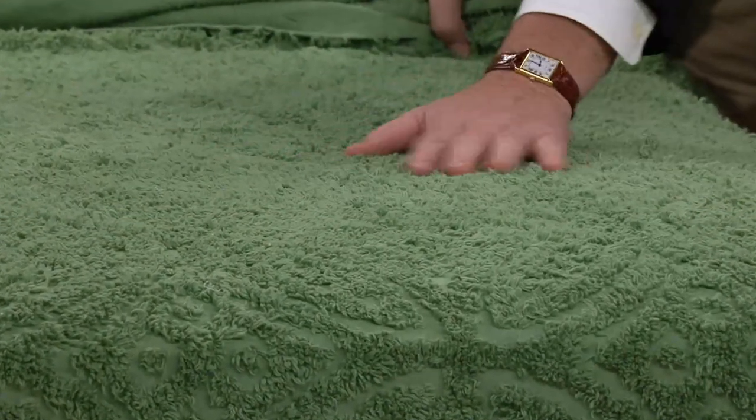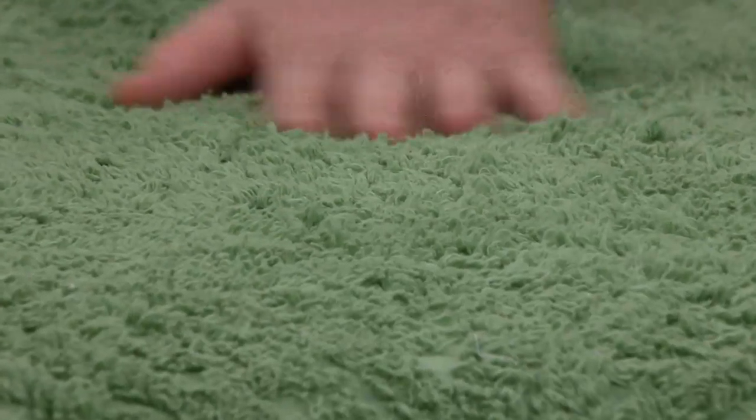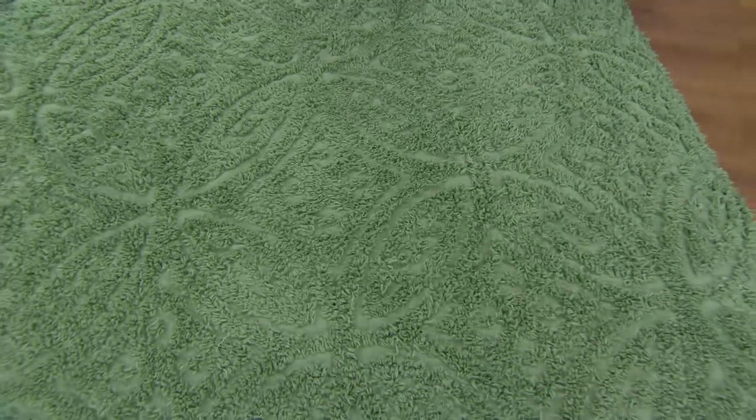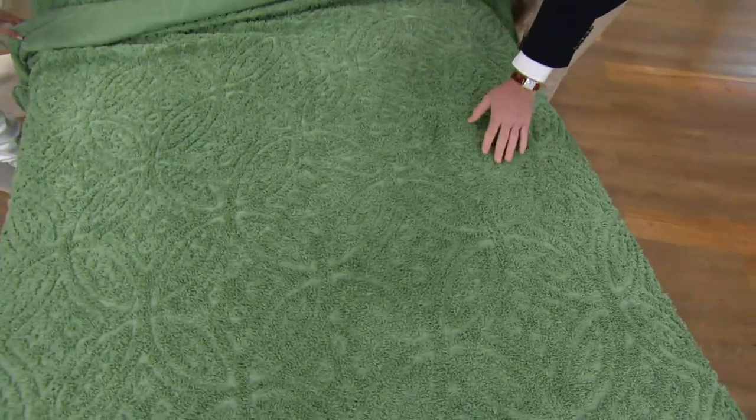That's what it almost feels like, that fuzzy caterpillar — it's just so textural. And you can see the design now. Whether you turn the lights on in the evening or the sun streaming through in the morning, you see that wedding ring design. But it's a tone-on-tone design.